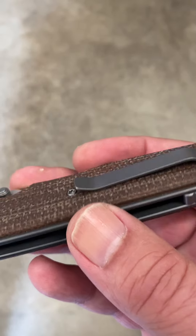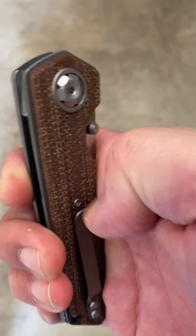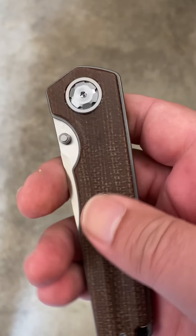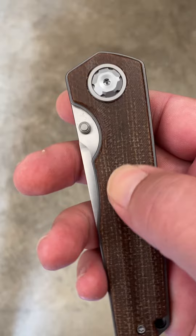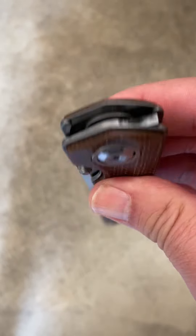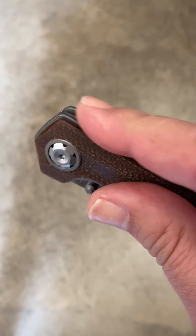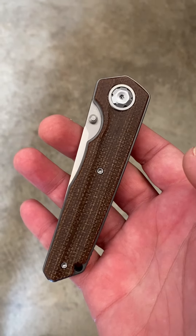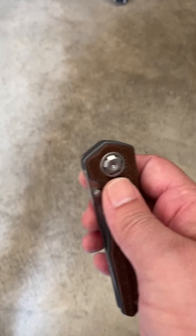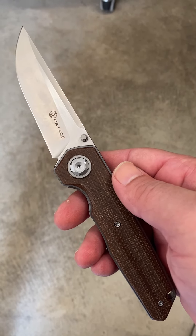It really does ride nice in the pocket with great clip tension. The canvas micarta is smooth yet grippy — kind of both at one time. Runs on ball bearings, everything's nice and smooth. There's no flipper — this one's a slim, sleek design, which I can appreciate. Seems like there are so many flippers these days it's tough to find something without one.